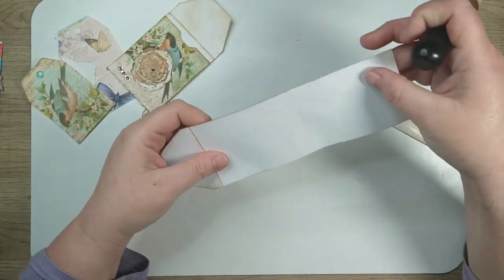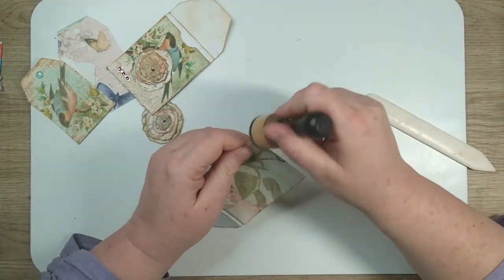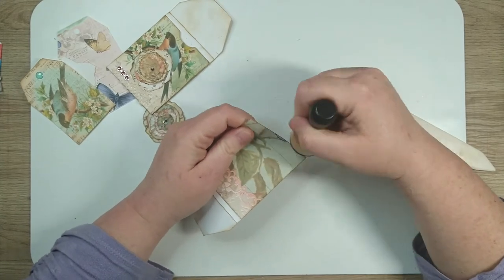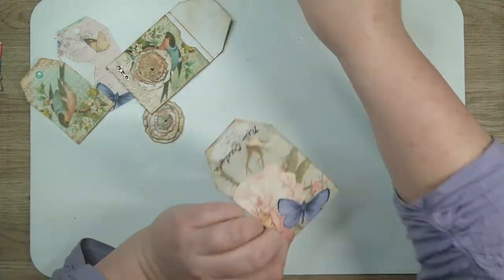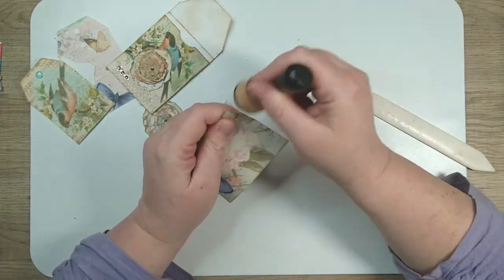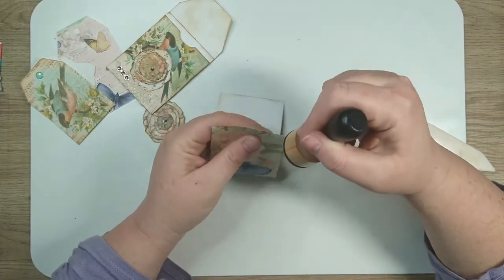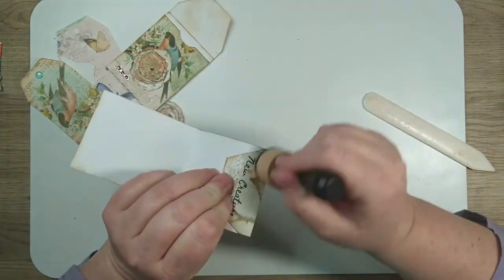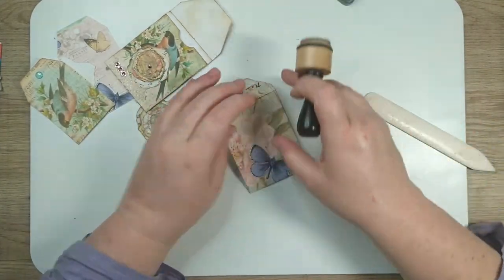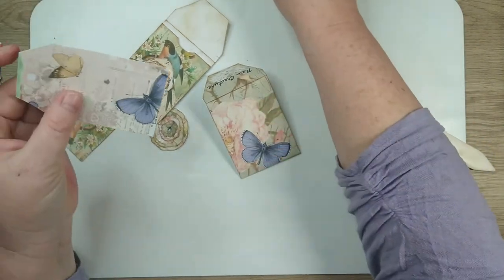I guess I don't need to ink that one — nobody's going to see it. I'll ink the outside. And there's our back — I want to ink this with that beautiful butterfly on the back of it. We're going to go ahead and ink our tag too.